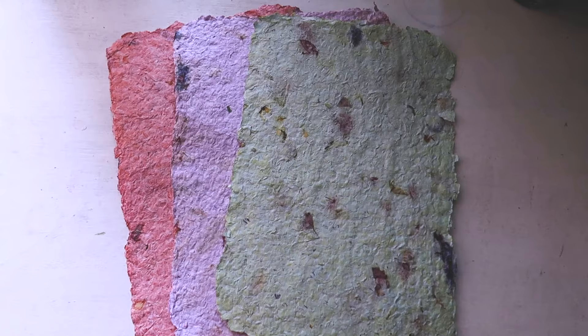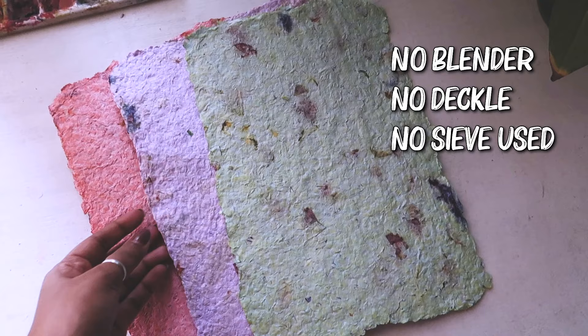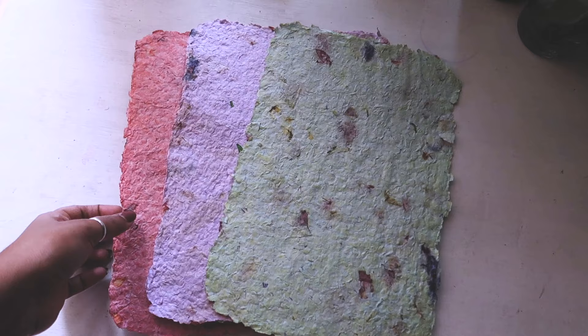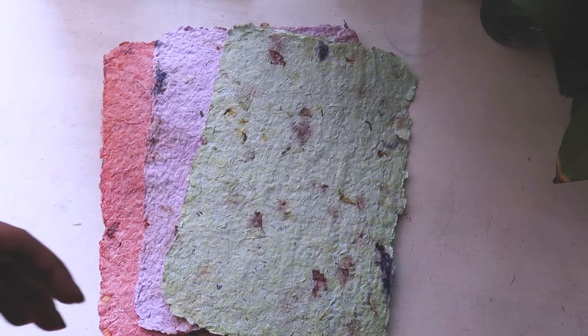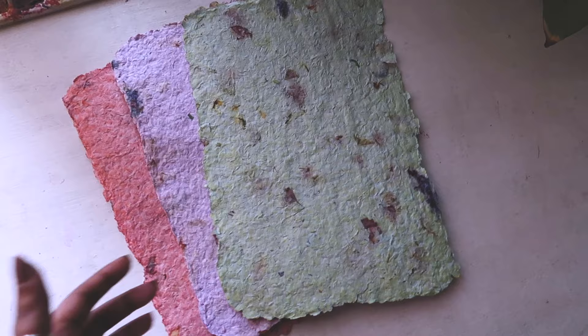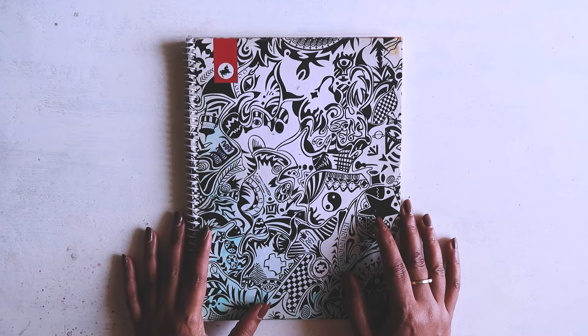Hello everyone, welcome to another new video on my channel. Today I'm going to show you how I made these handmade papers without any blender, decal, or sieve. I made this video because I got a lot of comments on my last handmade paper video asking if there's a way to make papers without the blender or frame, since some of us don't have it or don't have permission to use one.